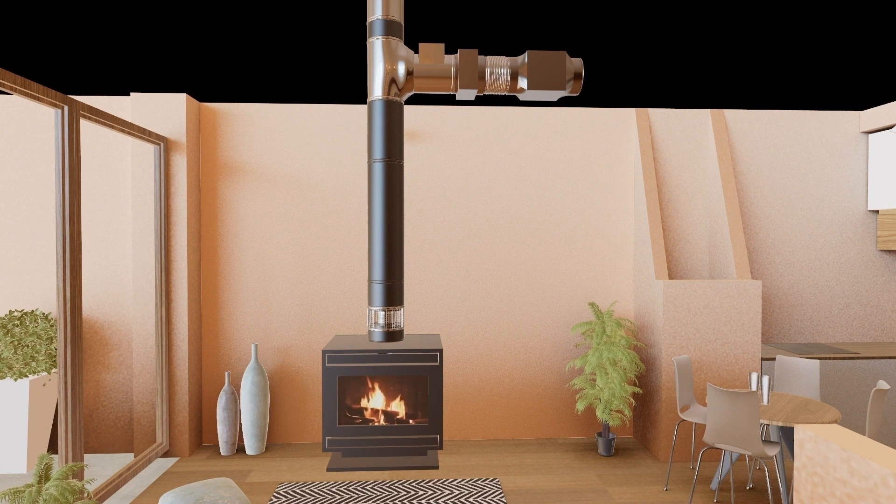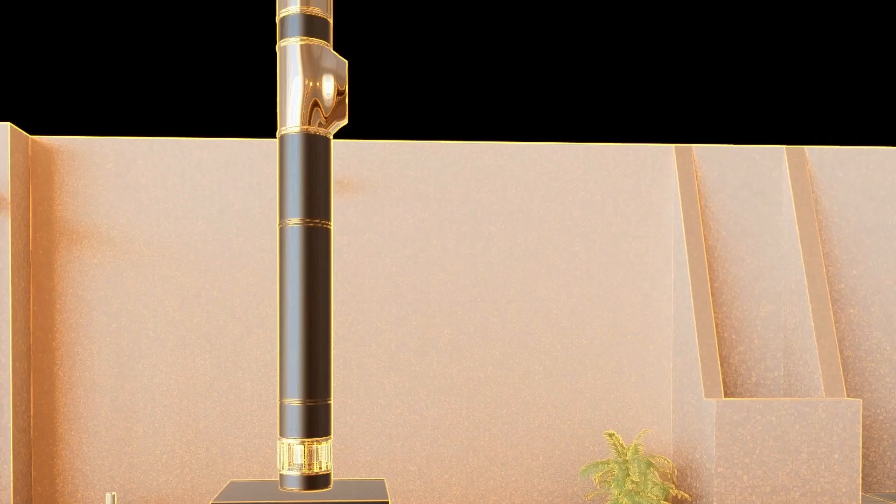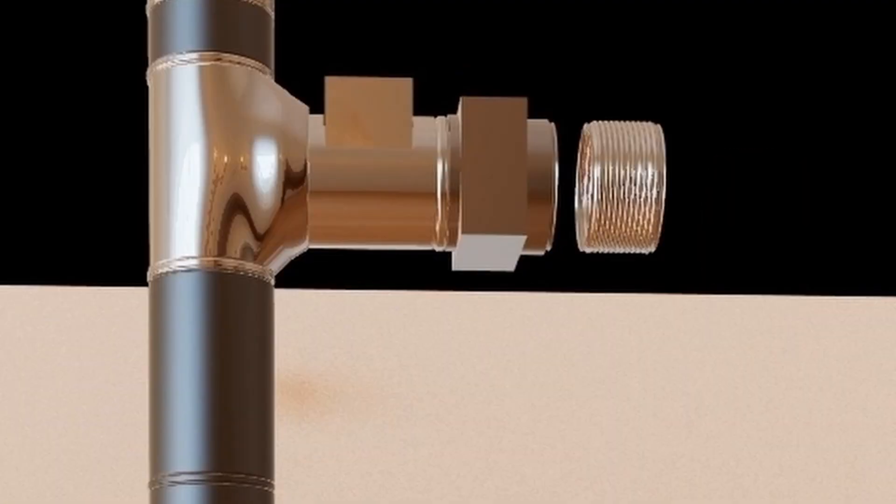What is Turbo Heat? Turbo Heat is made up of three main areas, all playing a vital role in heating your home: one, the heat exchanger unit; two, the heat control unit; three, the heat distribution unit.